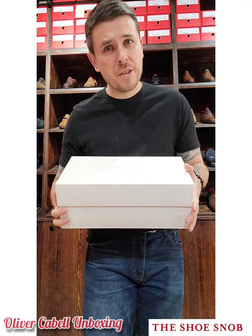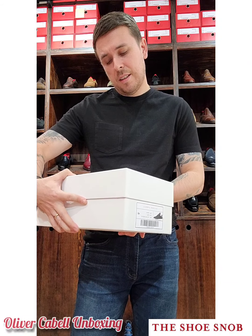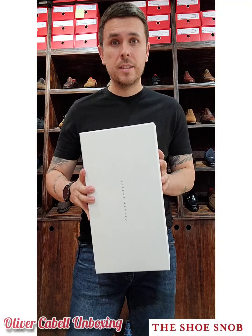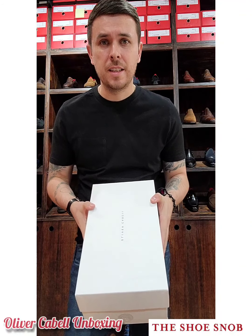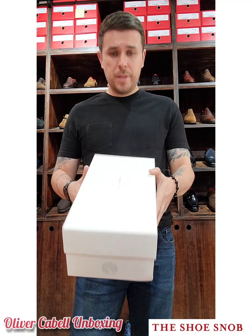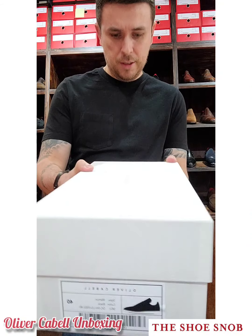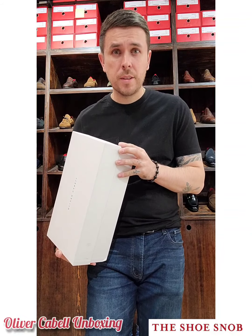This is a sneaker brand that goes by the name of Oliver Cabell — I'm not sure how they pronounce it, but with the double L I would think 'Cabell.' First impressions: great box. It's a really nice box, honestly — the quality of box you find in high-end welted makers that cost a thousand dollars plus. It's very sturdy. You can see the sticker and a cool little design which is part of their logo. The model I got is called the Merton.